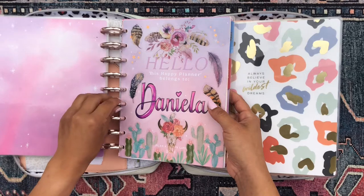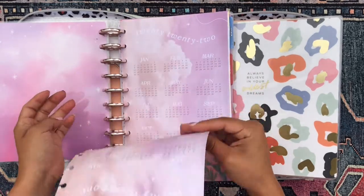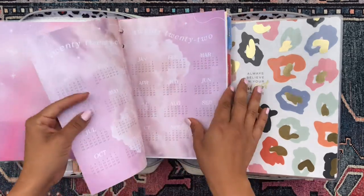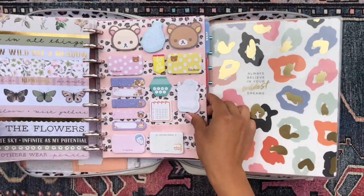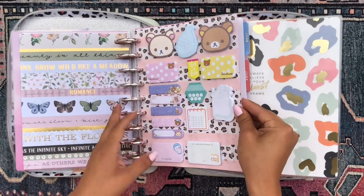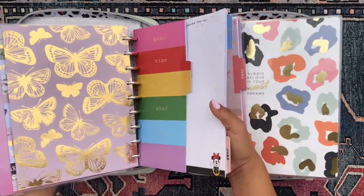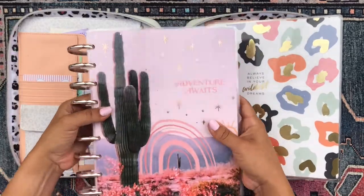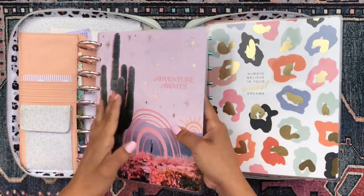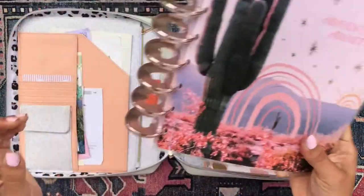The happy planner works on a disc-bound system, meaning you can pull pages out and put them back in relatively easily. Because of that, it's super customizable — you can stick anything in there as long as you can hole punch it. It's just absolute joy. I love how much you can customize it and make it your own. I have ten different sections in this particular planner, one month for each section — so ten months of June in here.